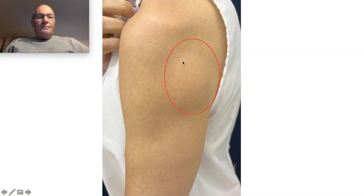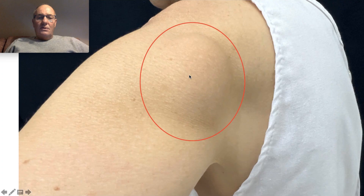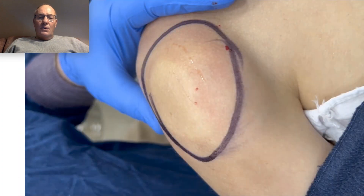Generally, the conventional technique to remove lipomas of this size is a big incision, and the treatment is performed under general anesthesia. I remove all these big lipomas under only local anesthesia — it is not painful — and I remove through very small incisions, like you can see here.